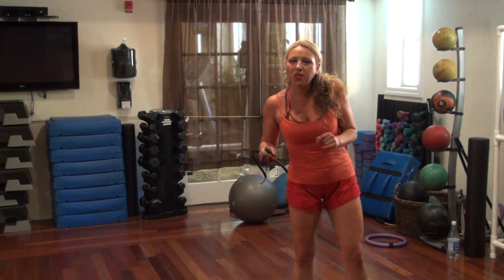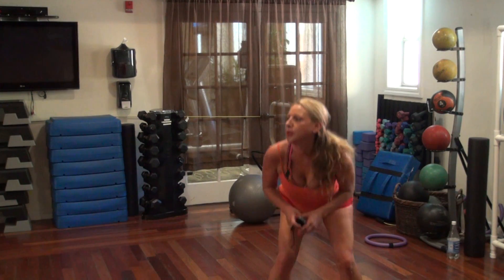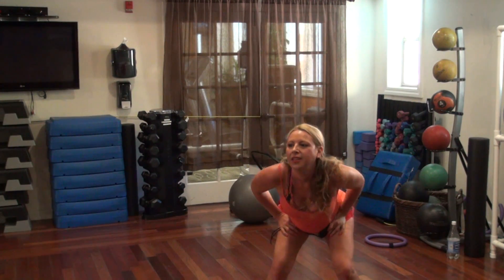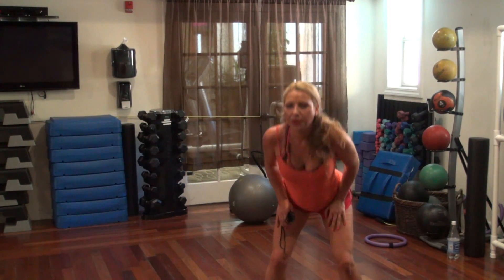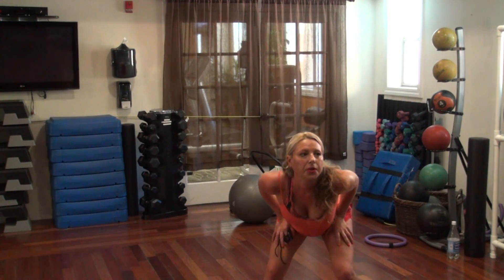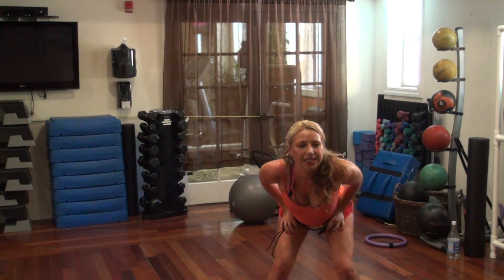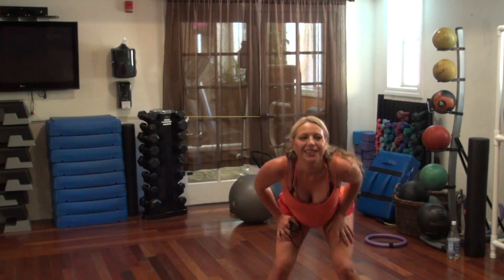All right. Triple pulsing squats. Sit in two and three, one, and up. We're almost there, almost done today. I feel the fire. Do you feel burn? You're getting burn. Up. Keep going.